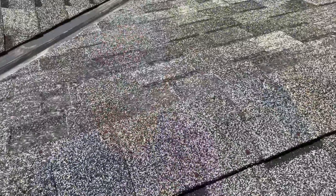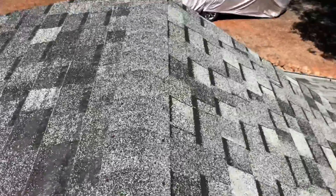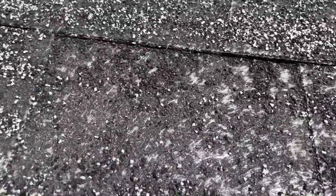Hey, this is Chris. I'm out here in the Sierra foothills and I'm not just here on a nature hike — I'm actually on a roof. When I pulled up to the house and looked at the roof from the ground, it looked like it was in pretty good shape with an old-style high-definition look. But when I got on this side, it was a totally different story.